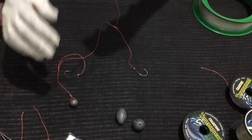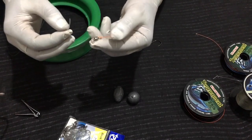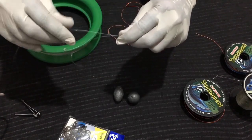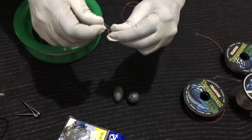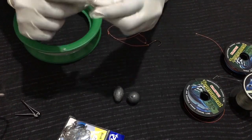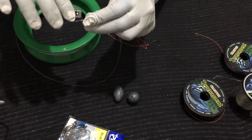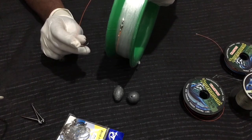Your fishing rig is ready. Now we can attach the rig to our main line. Take the swivel and put the main line through the eye of the swivel, make a decent loop, run through the loop three to four times, and pull it tight. Our fishing gear is ready — we can go out and hopefully catch some fish.